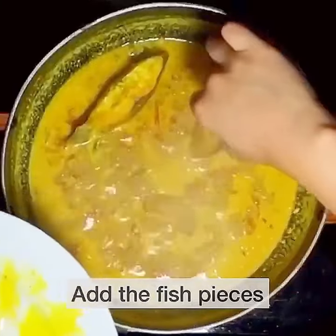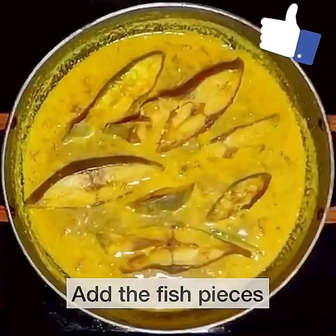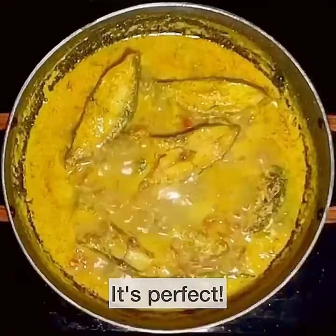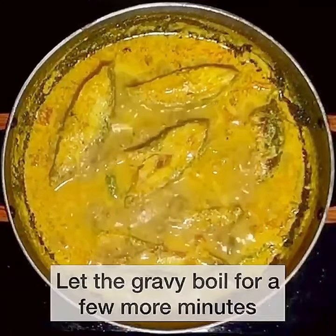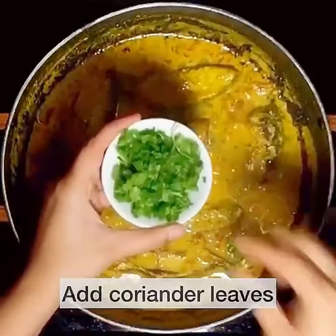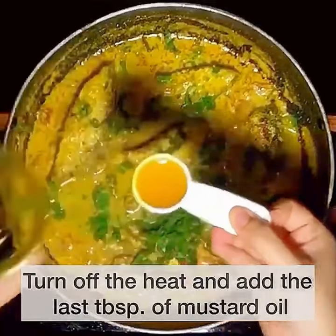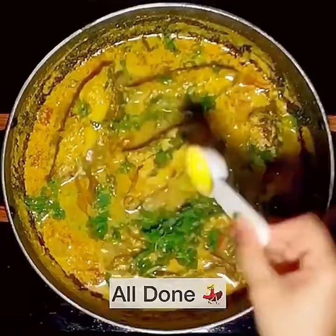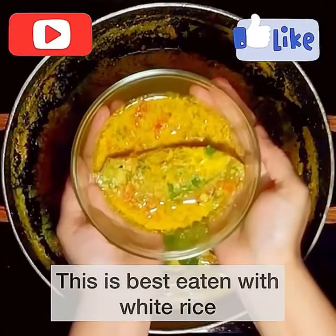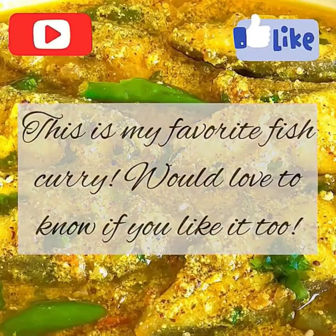Now add in the fish pieces. Make sure the fish pieces are nicely submerged in the gravy and check for salt. Let the gravy boil for a few more minutes. Squeeze some lime juice if you wish, garnish with coriander leaves, then turn off the heat and add the last tablespoon of mustard oil for that extra kick. This fish curry has such a deep flavor due to all the mustard and the mustard oil.